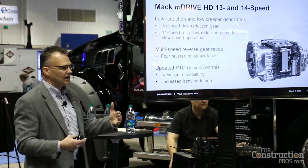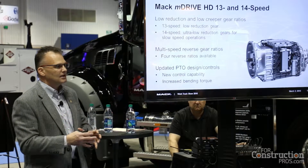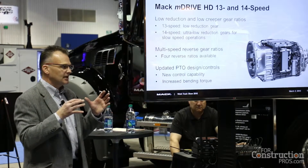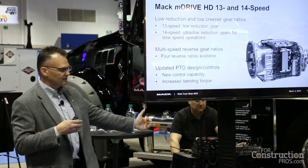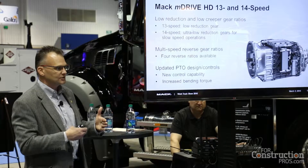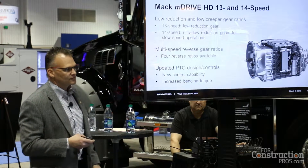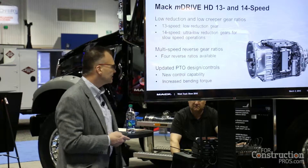For PTOs, we've added new capabilities for the bodybuilder module in the cab. We've taken that off of the transmission, and it's either run by a vehicle ECU on the chassis or, for more complicated PTO situations, there's a bodybuilder module in the cab. We've also increased the bending torque for the PTOs.